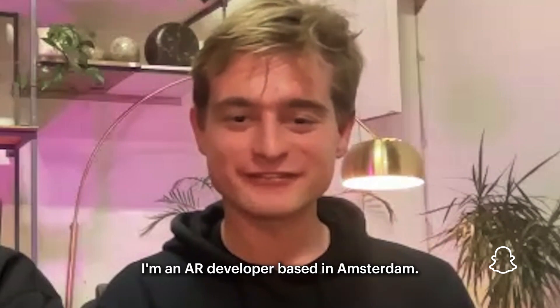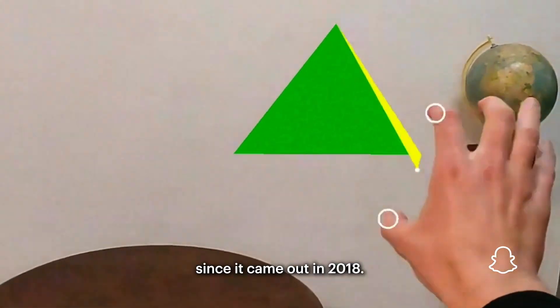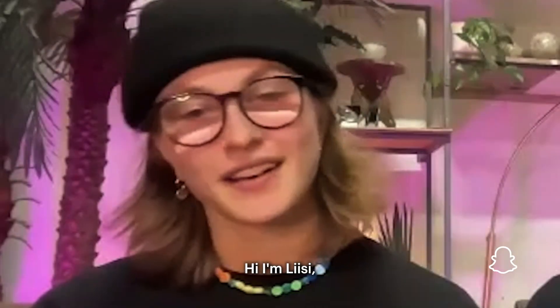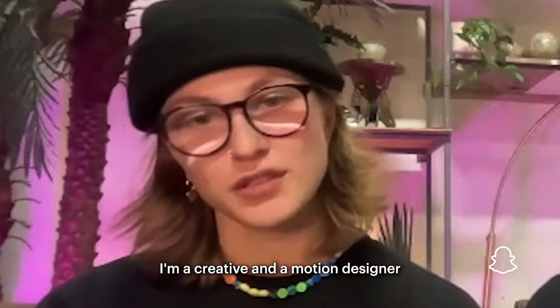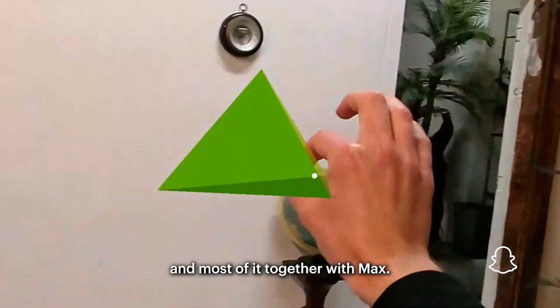Hi, I'm Max, I'm an AR developer based in Amsterdam. I've been working with Lens Studio for about four years since it came out in 2018. Hi, I'm Lizzy, I'm a creative and a motion designer and I've been working with AR now a couple of years, and most of it together with Max.